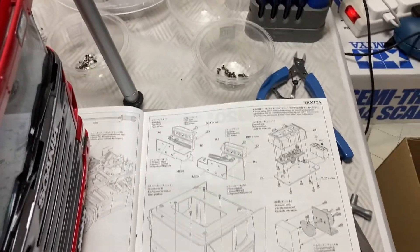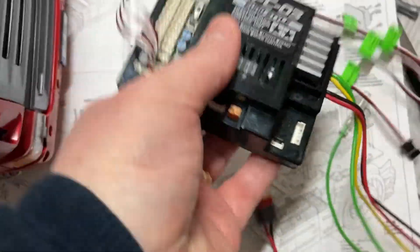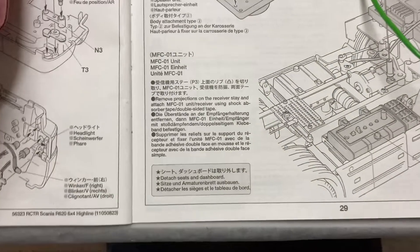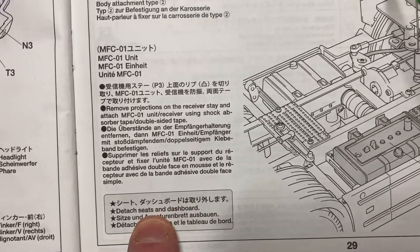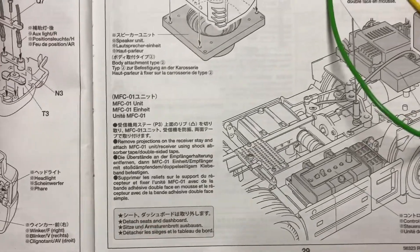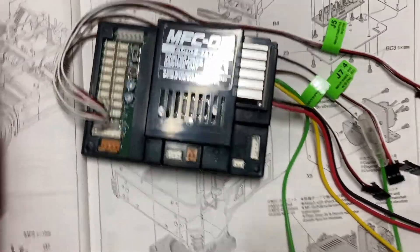We are now fitting the electronic module — the MFC-03 unit — into the cab. Tamiya say that in order to fit the MFC-03 unit you need to remove the seats and dashboard, but I didn't want to remove them — I like them in there — so I had to make a small modification.